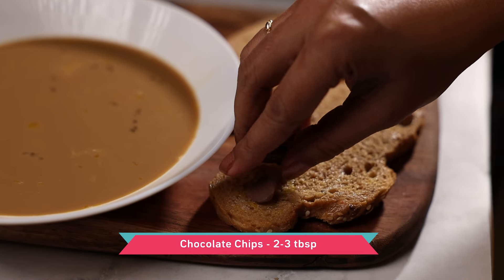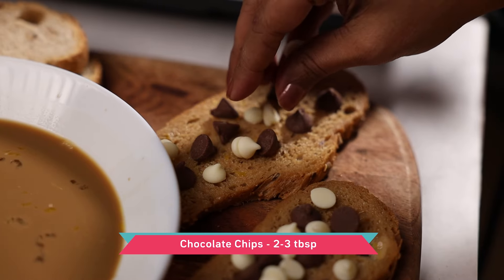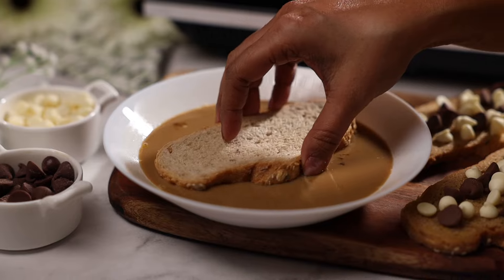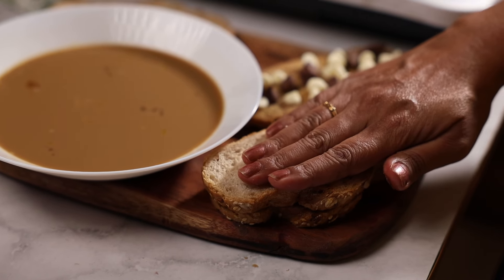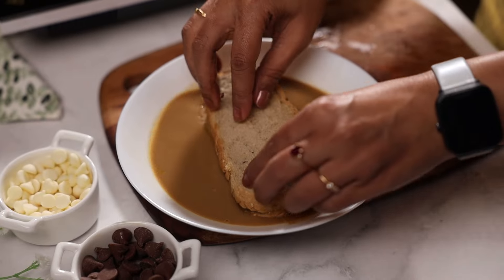Keep it with the soaked side up and add some of the chocolate chips on top. Repeat the same process with the second piece of bread, and this time keep the soaked side onto the chocolate pieces, then dip the sandwich together back into the milk mix.